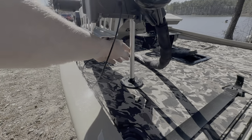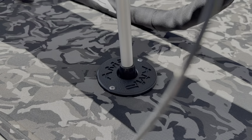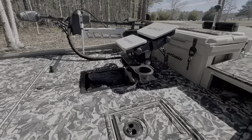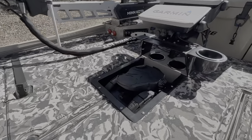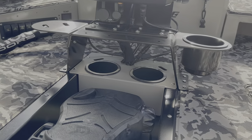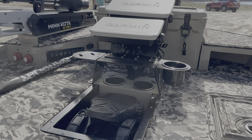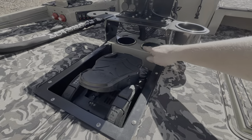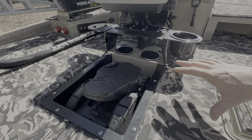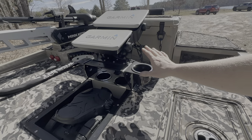I call the UltrX pedal's kickstand the kickstand — that's just what I refer to it as. We also got a bumper from AMP Marine so it won't damage the turf. Moving back, we have the premium recess foot tray — a four-inch deep recess that allows the UltrX pedal to sit about three-quarters of an inch above the deck, keeping it very close to deck height. We have two cup holders and scissor/plier holders underneath.